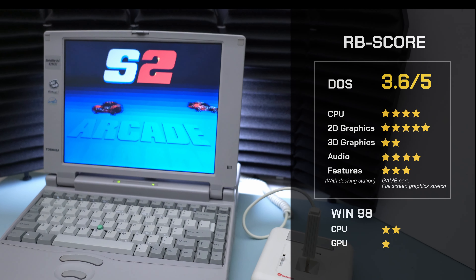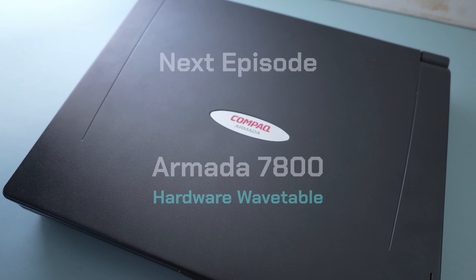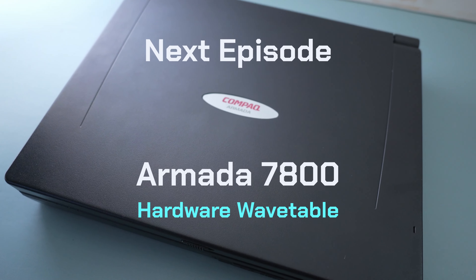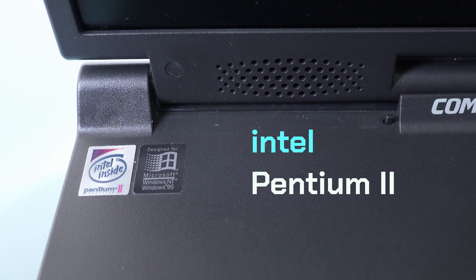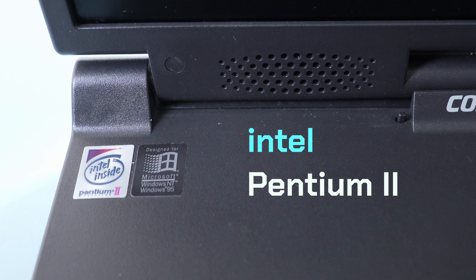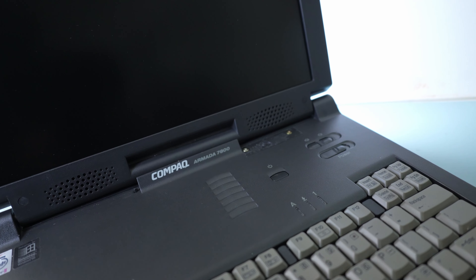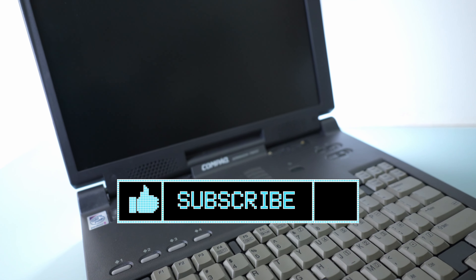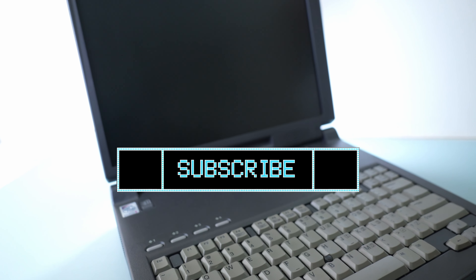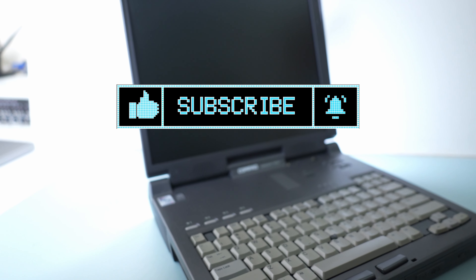In my next review, I'm going to test this Compaq Armada 7800 — and behold, it has a hardware wavetable. But since it's a Pentium 2 system, can it be slowed down to 386 and 486 levels? We'll find out in the next episode in my quest to find the best laptops for gaming in pure DOS. If you enjoy my videos and this channel, please show your support by hitting the like button and subscribe. Thanks for watching and see you soon.